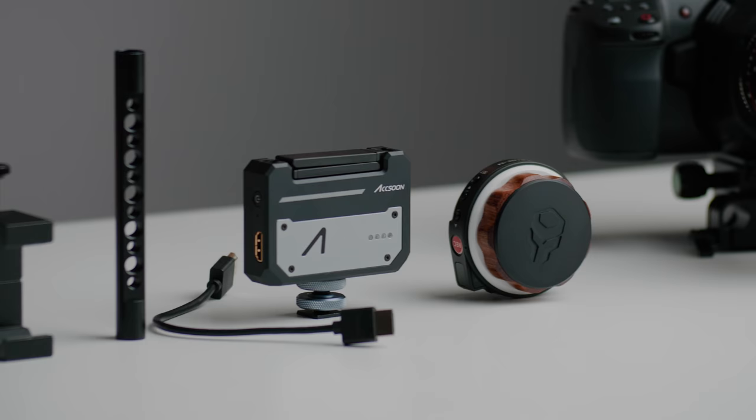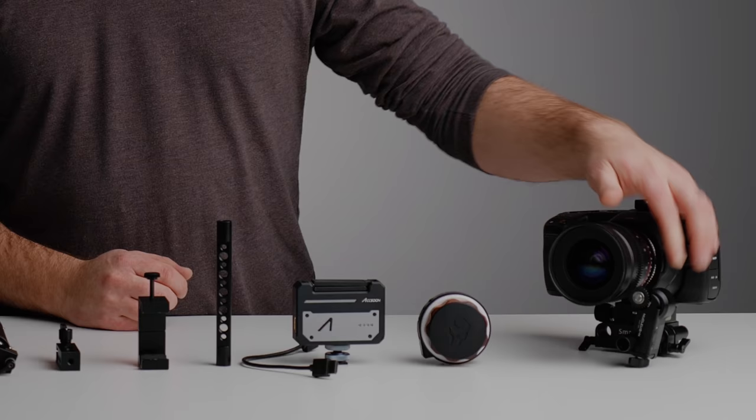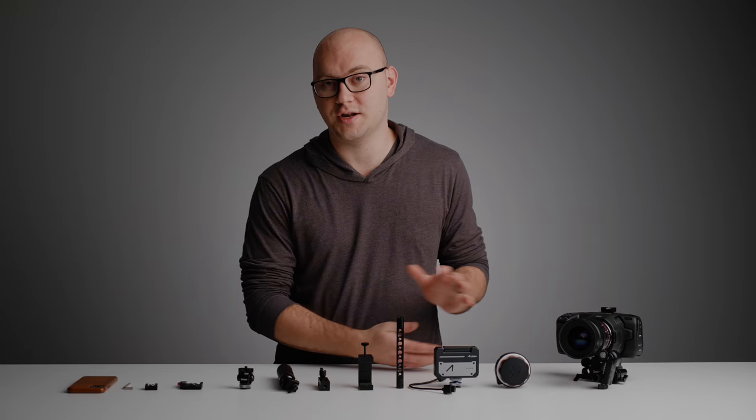The first thing you're going to need is a wireless follow-focus system. I'm going to be recommending the incredible Tilta Nucleus Nano. Here's the actual hand controller, and then on the camera I already have mounted the little baby motor. That'll set you back about $230. It's really not beatable at this point — it's incredible how well the system works.